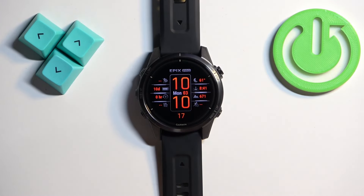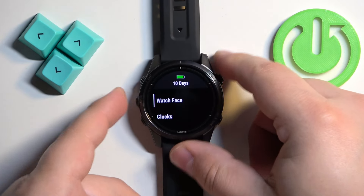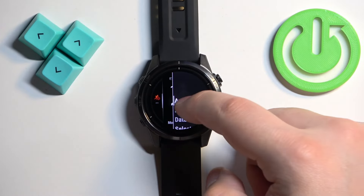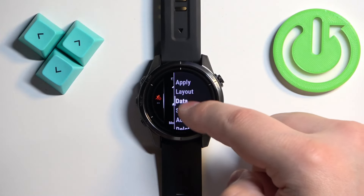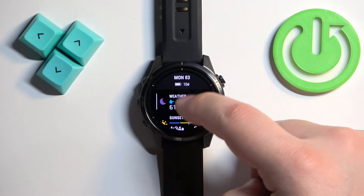You can also customize some watch faces. Open the menu, tap on Watch Face, find the watch face you'd like to use, tap on it, and then you can scroll down to find things you can change. For example, we can tap on Layout.